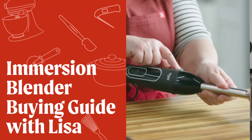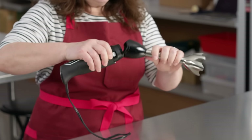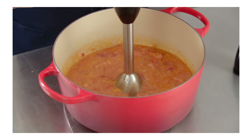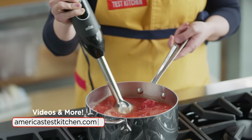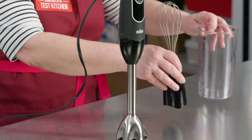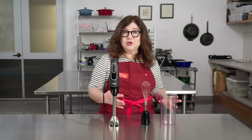Lisa with our immersion blender buying guide. Immersion blenders typically have the same two components: the handle that houses the motor and controls, and a blade at the end of a shaft that's usually detachable for cleaning. Some models are cordless and rechargeable. Some have accessories like whisk attachments and blending jars, and some even have chopping chambers with extra blades that look like tiny food processors.